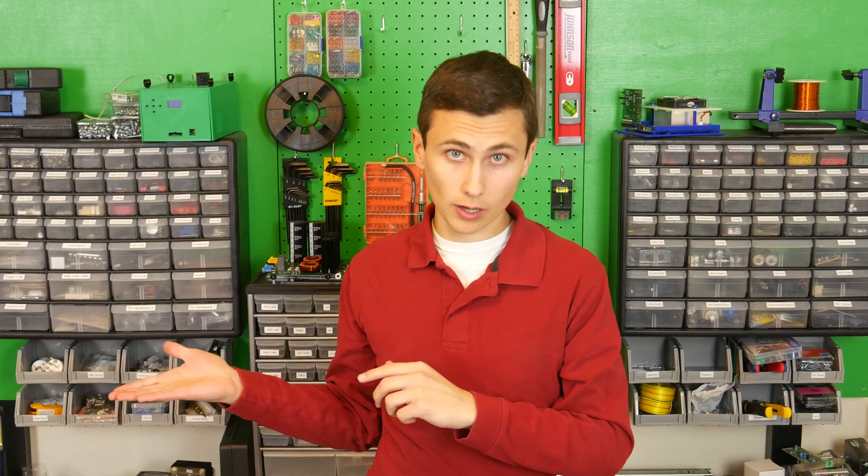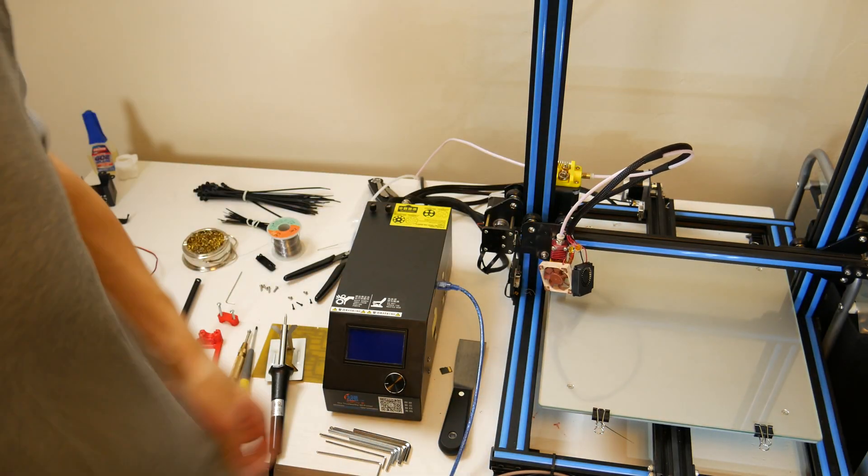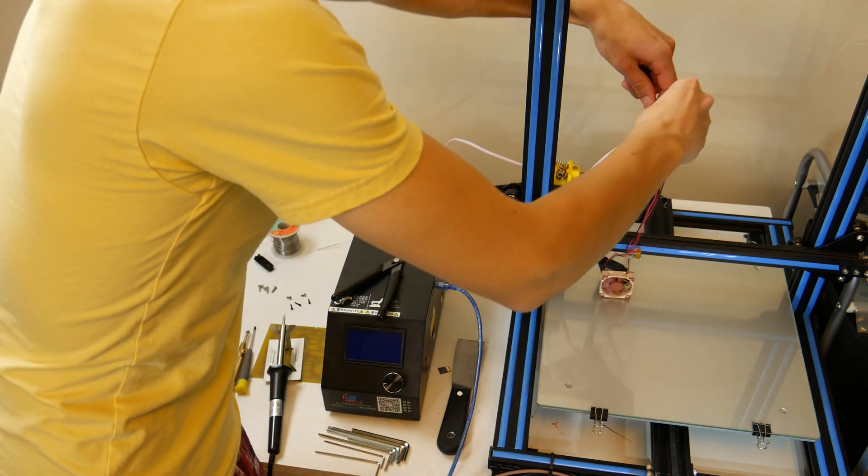Which brings us to the upgrade. The V6 hotend from E3D — it's great! It has become a standard of its own and inspired a variety of replicas and knockoffs to surge into the marketplace.